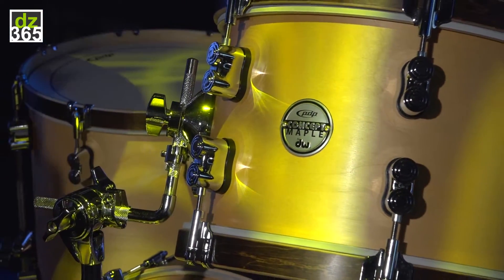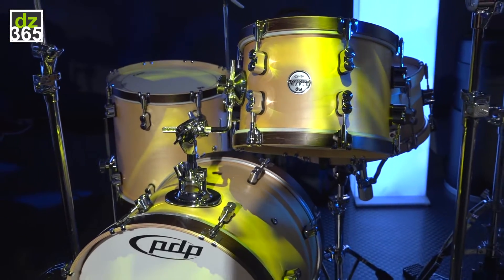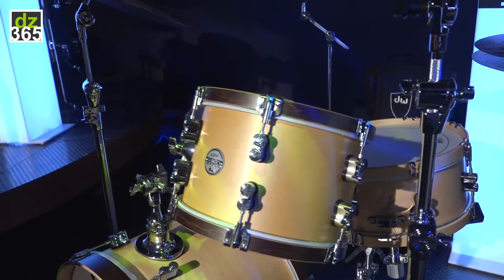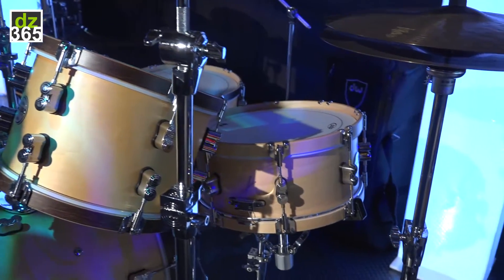We have a new shell pack option. This is our Bop Kit with a 20x14 kick, 14x14 floor tom, and a 12x8 rack tom. The rack tom is mounted off the bass drum, and there's a bass drum lifter underneath as well.